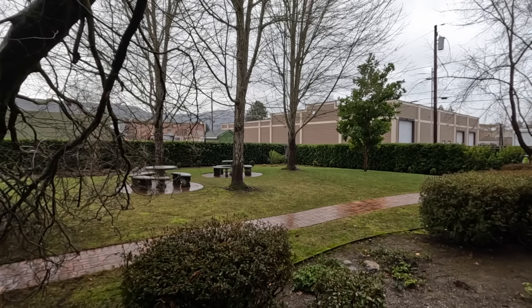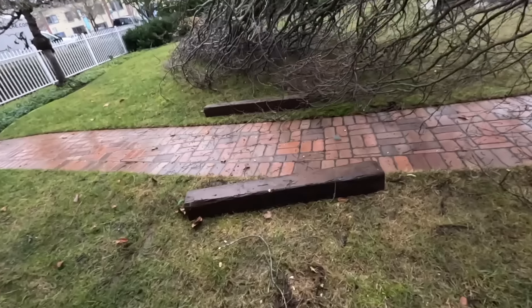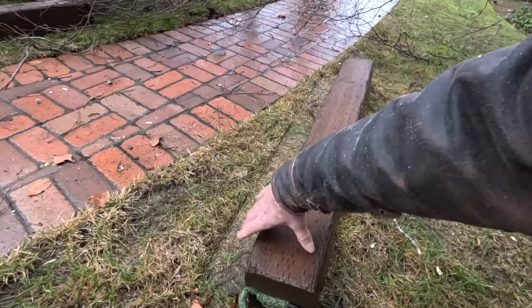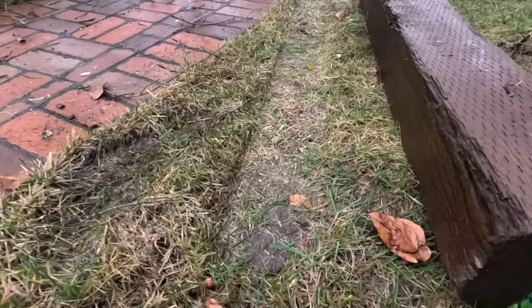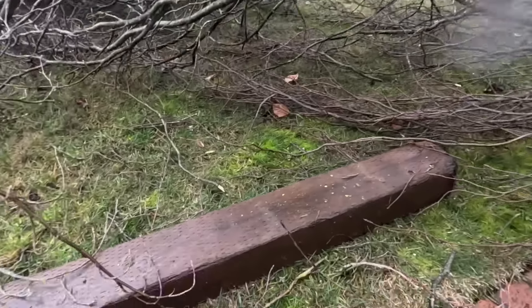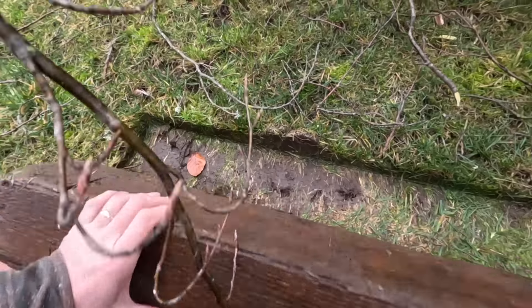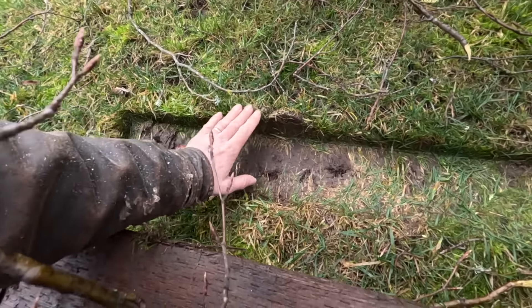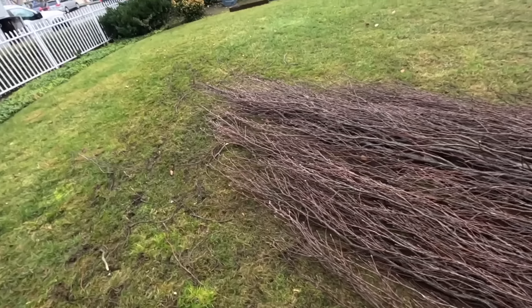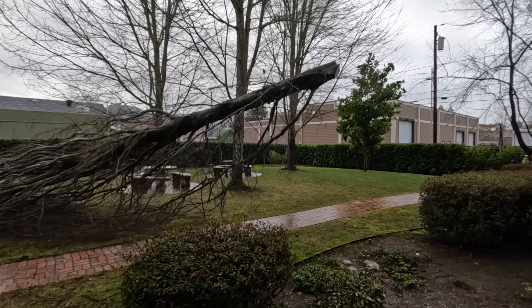So far so good on the grass — nothing bad. Check out our dispersion quality — not bad. A little worse on this side, so squishy. I think we can fix that. It's like a big horse's tail dragging, or almost like sea kelp.